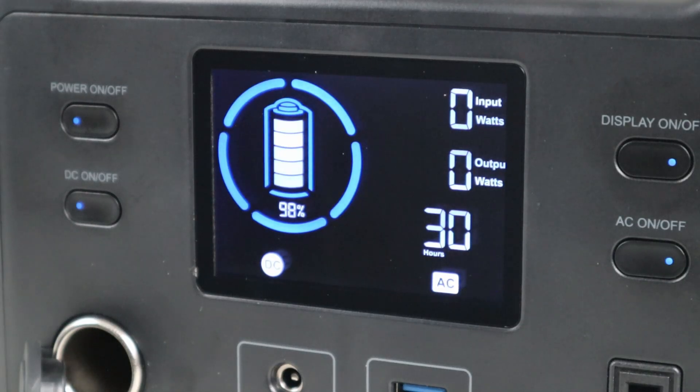Looking at the display, it's really easy to use. It shows you input wattage, output wattage, and gives you an estimated runtime on the current load. With the AC inverter enabled and a small background load, it's estimated around 30 hours of capacity remaining. I love that it shows an actual percentage for the battery capacity and also a battery icon so you can see it at a quick glance.